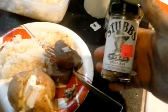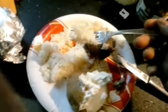That Stubb's seasoning is pretty good - I'm going to try that out more. Time for the taste test. Mmm, that's really good! Bon appétit!